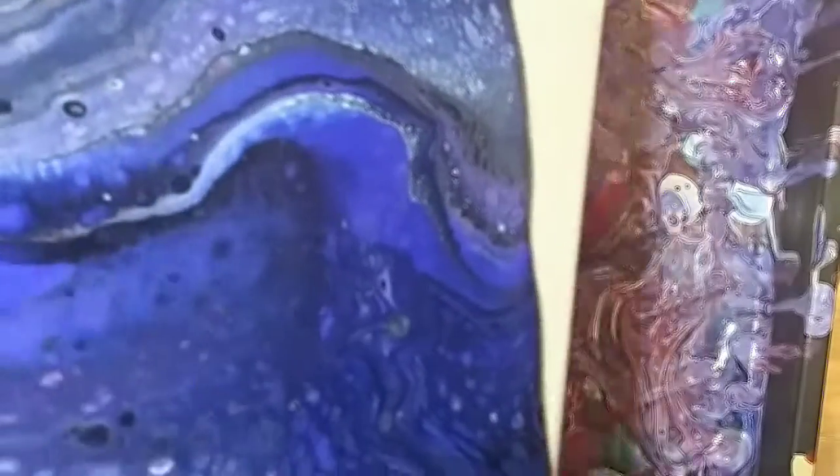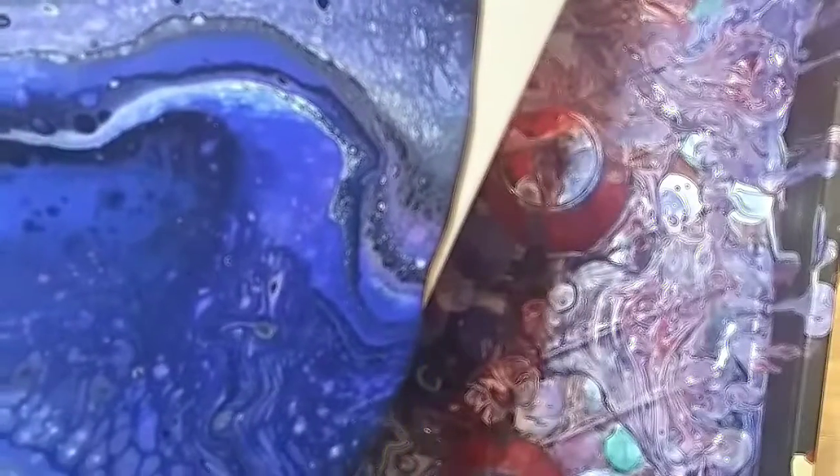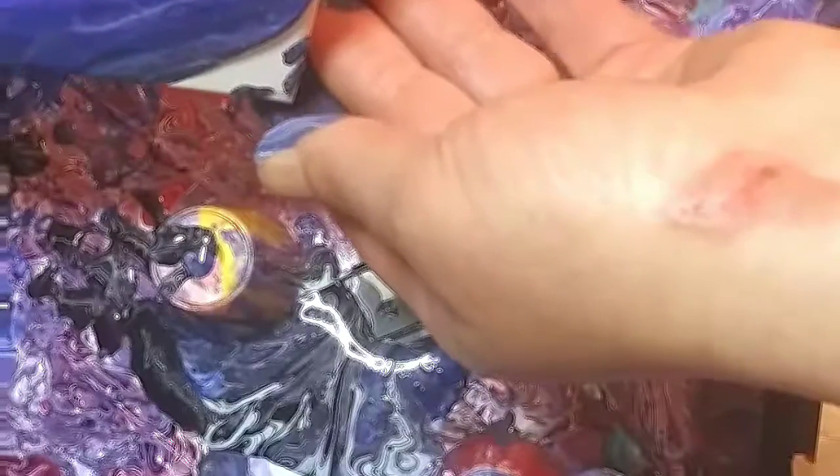If any of you guys have any suggestions or comments that would be really awesome — it's more than welcome here. I'm trying to build a community with you guys, so I'm very open to hints or tips. As far as fluid art goes, I'm really a newbie. I am 49 years old and have been doing art most of my life, but fluid art is really new to me.